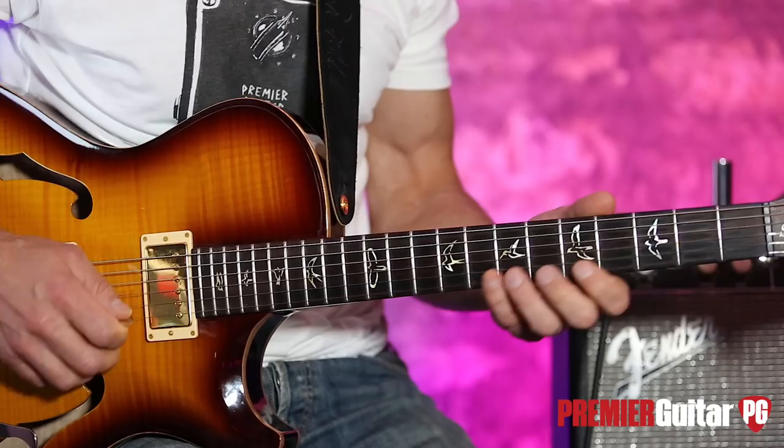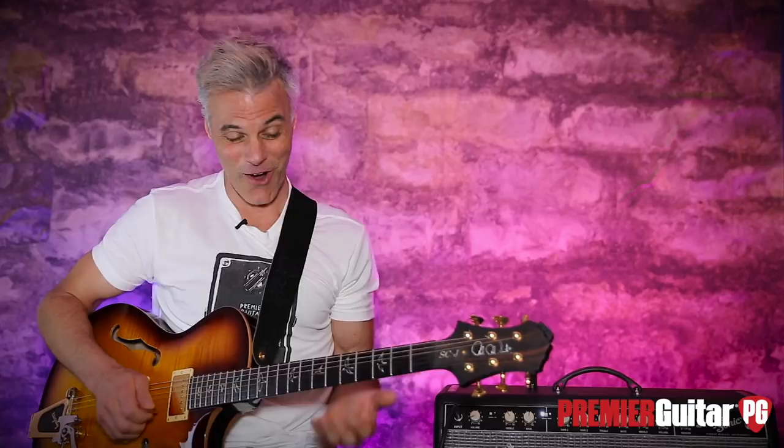Hey, this is John Bollinger with Premiere Guitar. Today I have a really fun lesson — this is actually a riff that I stole from Tommy Emmanuel. He does it before 'Classical Gas' and some other things, but it's all based on the A pentatonic box. If you don't know that box, turn off right now and find it and learn it — you've got to know it.